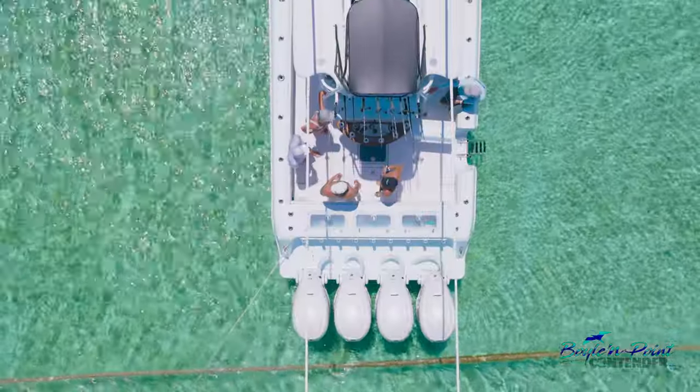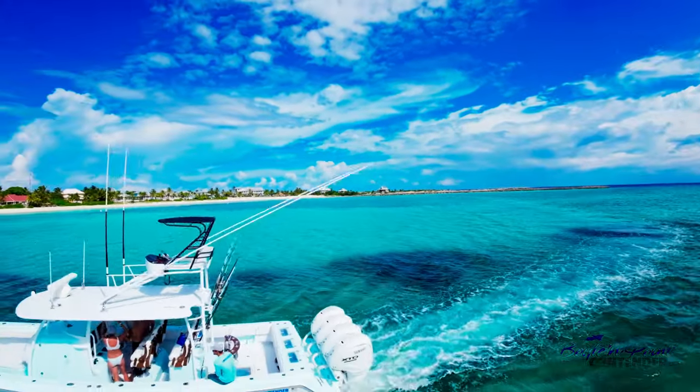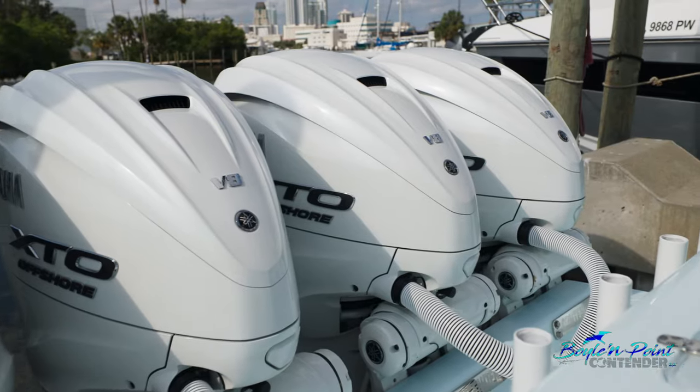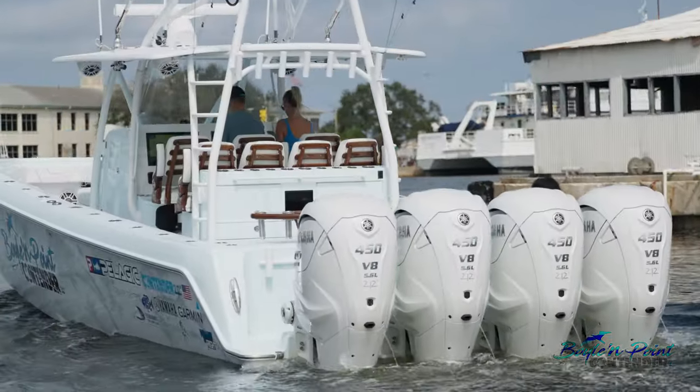I'm going to walk you through this beautiful 44ST Contender from stern to bow. On this boat, we've got quad Yamaha 450 engines — they're V8s — and they are incredibly powerful, a perfect engine package for this boat.